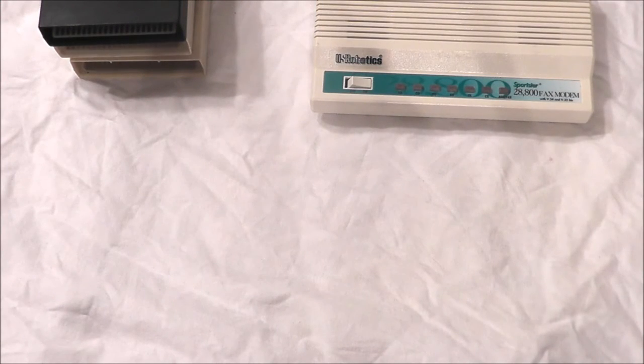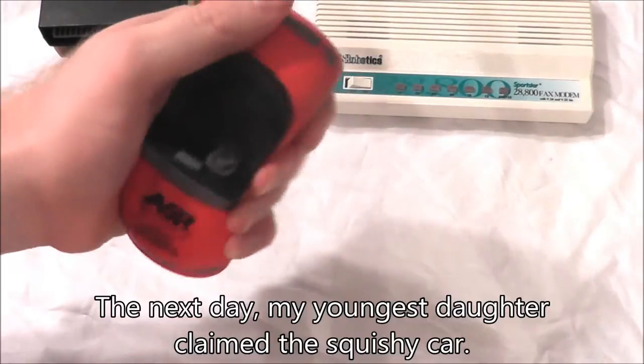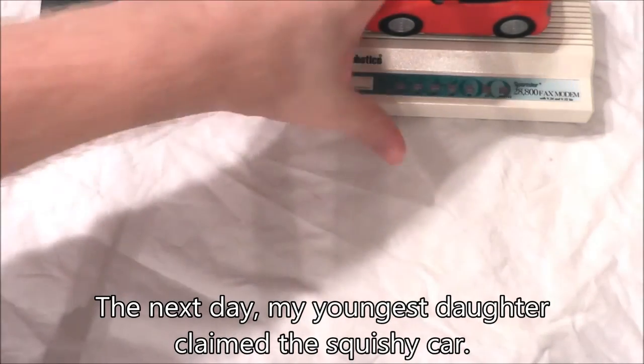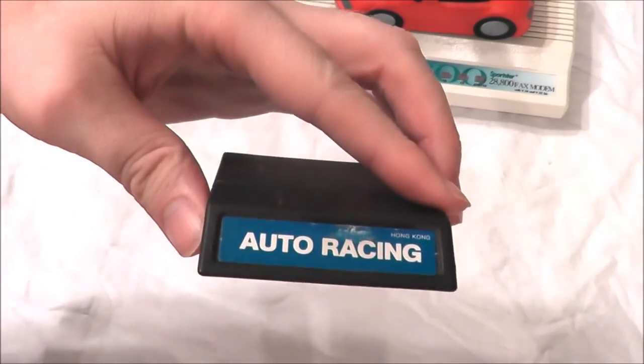Another little thing I took out just to make some room is one of these stress ball cars. That can hang out with the modem — it makes a great stand, you could have your modem with your stress car on top.